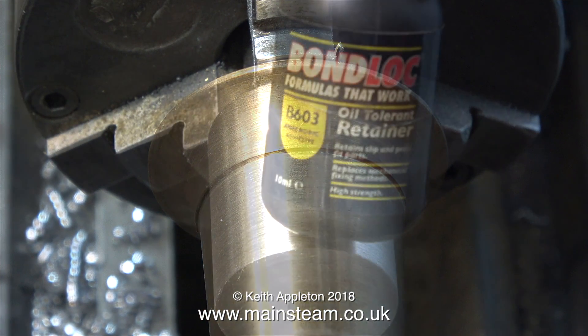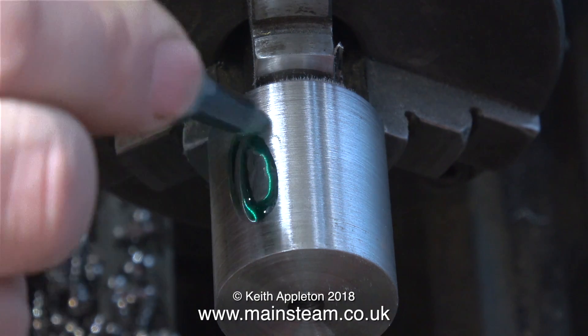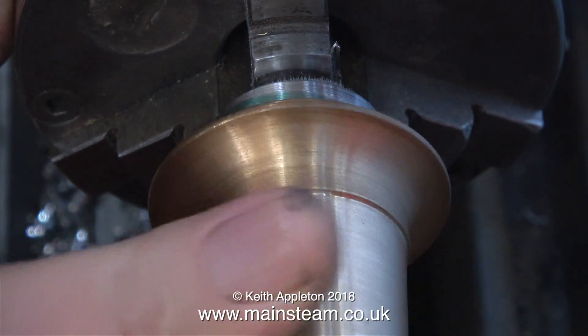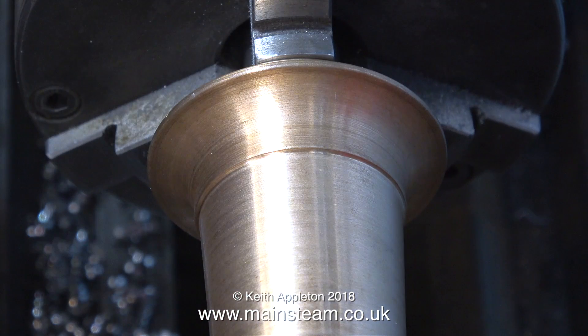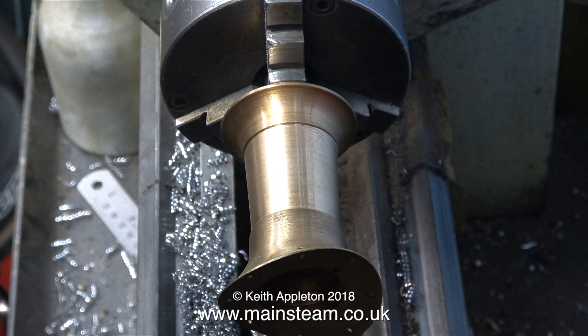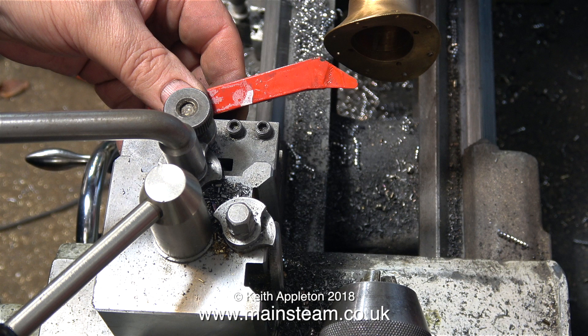This is the Bond Lock Loctite substitute that I mentioned. I'm going to apply some of this to the mandrel and then spin the chimney on the mandrel to spread the adhesive. By the time I've made a cup of tea and sat and drunk it, it's ready to use. The chimney is in position on the mandrel. I don't need to support the outer end because I'm not going to put much pressure on it.